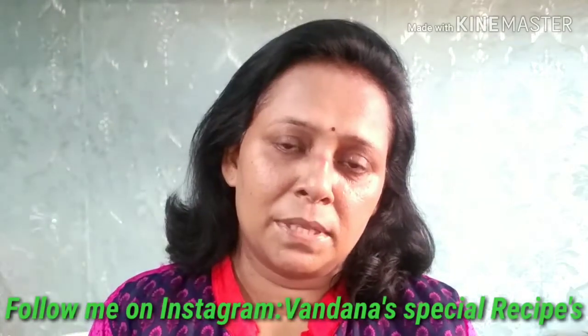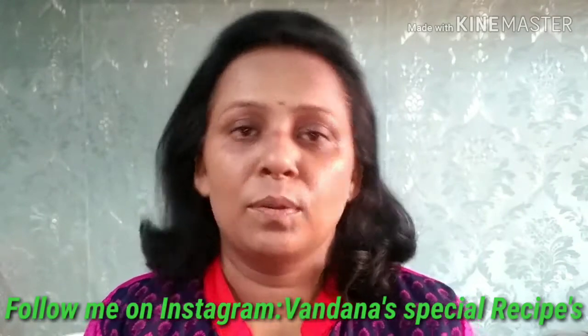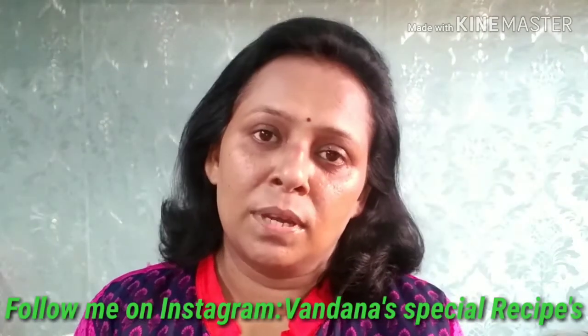If you like the Burk Ashrim, please like, share and subscribe. Don't forget to press the bell icon.